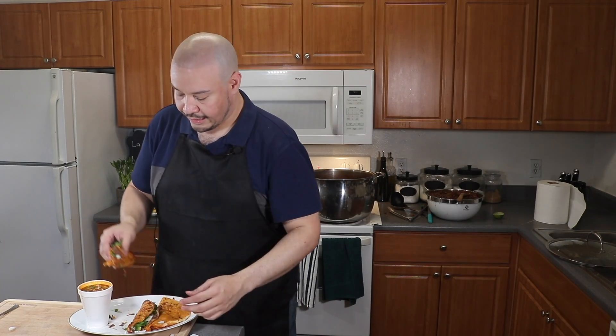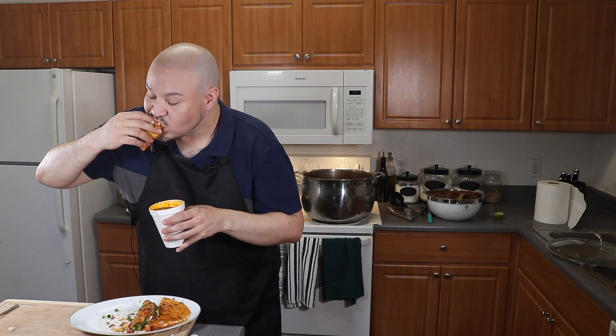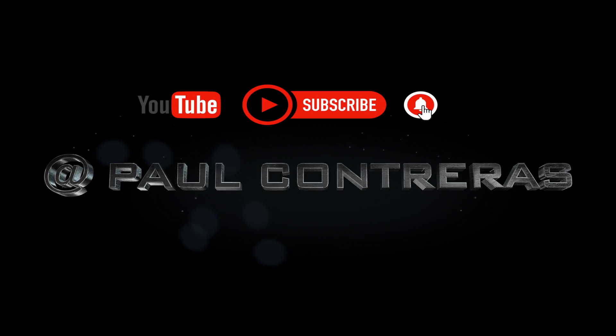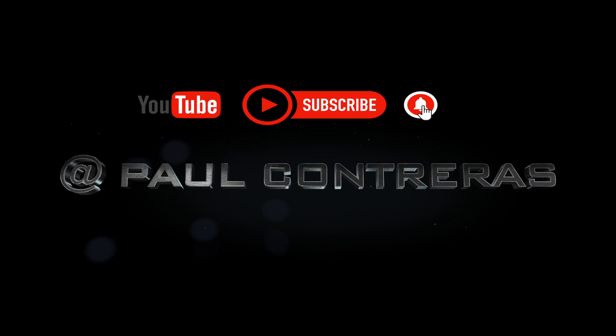Now the best part is to try them, of course. We're going to grab our quesadilla, dip it inside of the broth, and taste it. Mmm, so delicious! If you enjoyed my recipe, don't forget to subscribe to our channel. And don't forget to put a comment letting us know where you're watching us from. Thank you.